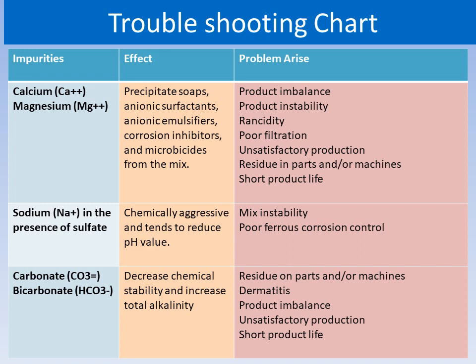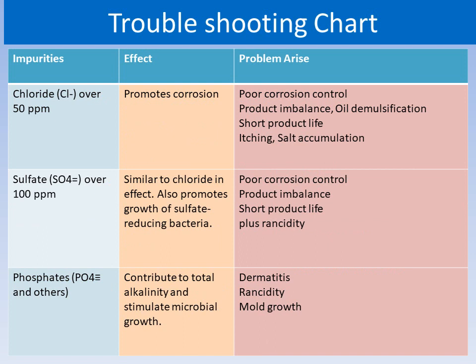The emulsion parameters should be checked regularly. Chloride promotes corrosion problems as mentioned. Sulfate and phosphate — you can also see their effects and the problems that arise from these impurities in the troubleshooting chart.